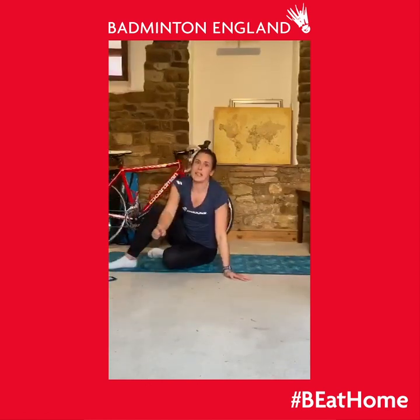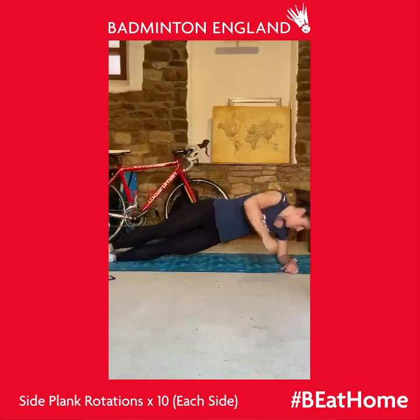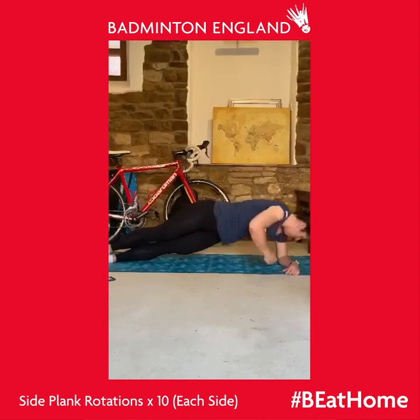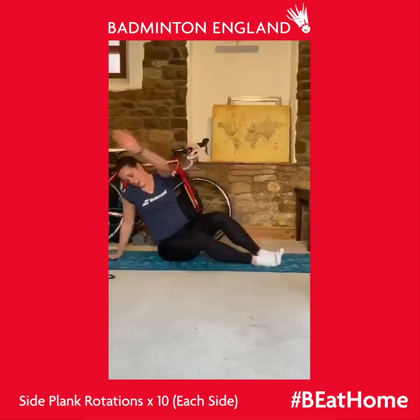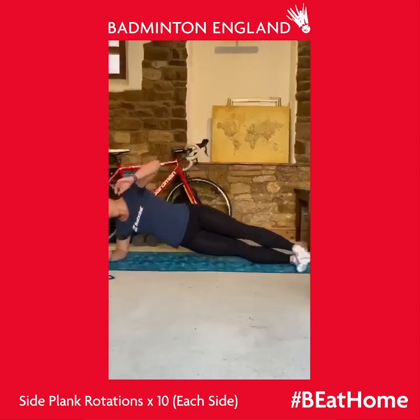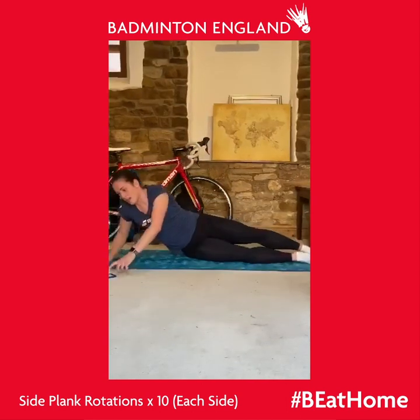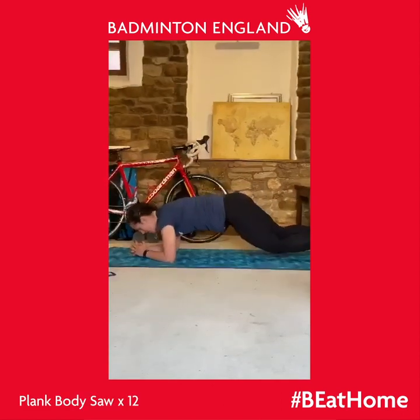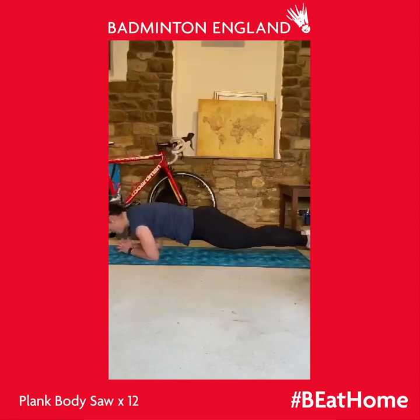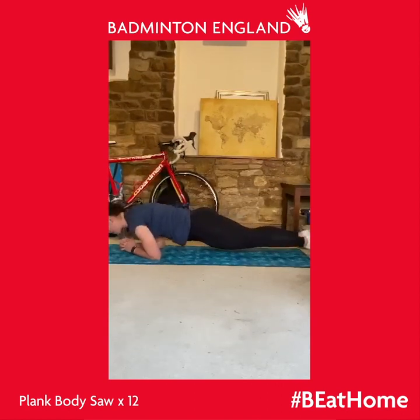The next exercise is side plank rotation. Go into a side plank and rotate under and through — 10 sets each side. After that, we've got the plank body saw. Get into a plank position, nice and straight, bum straight, then push forwards and back using your core. This one is just 12 times.